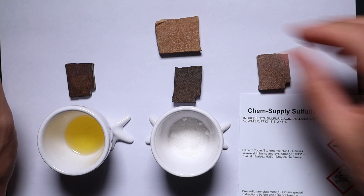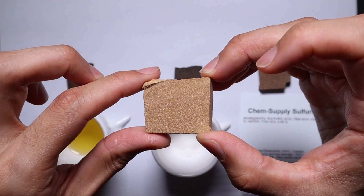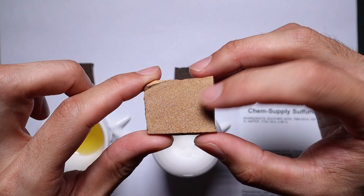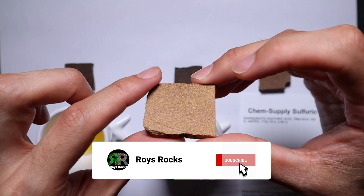Ladies and gentlemen, welcome back to the channel. Recently I've been doing a bunch of opal treatments on this material right here. This is Fairy Opal from Queensland. Much like Andamooka, you can get it very soft and loose, or you can get it really dense and compact. This is somewhere in between. It's just blank tiles, though it turns out they're not quite so blank — there are some purple streaks through them.